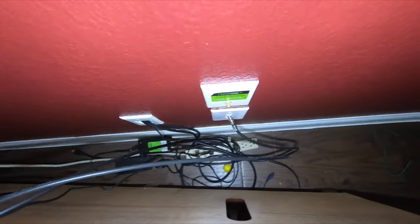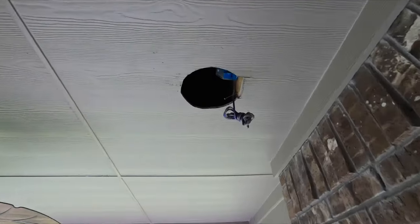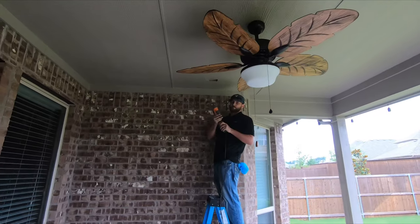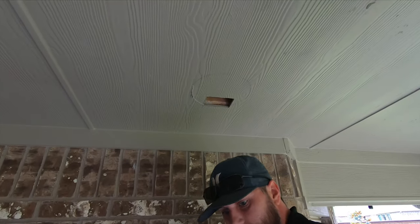This is the living room termination that I was talking about. You can see HomePro wired it — it's one of the major pre-wiring companies up here in Dallas. We're just going to pop this plate off, tone out our lines to the patio, and then get that connected to our Sonos amp.